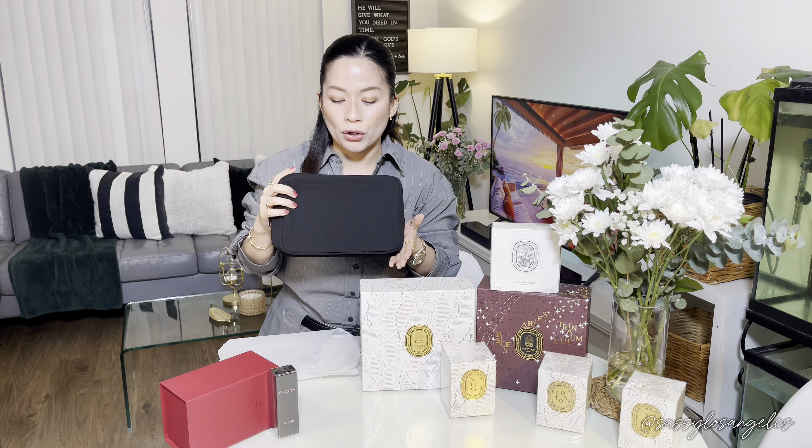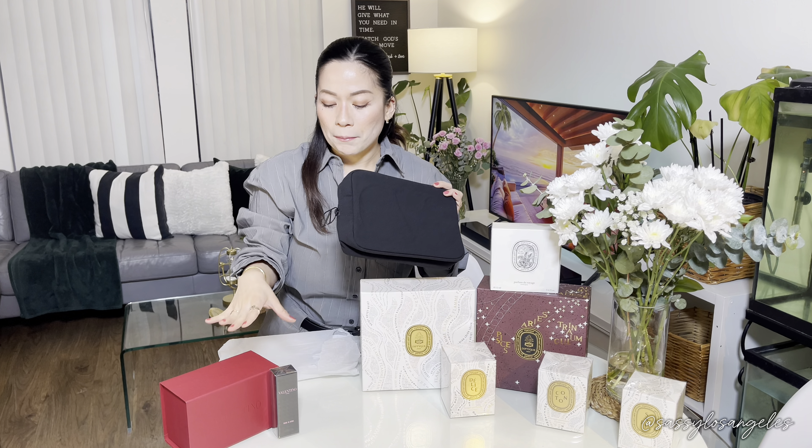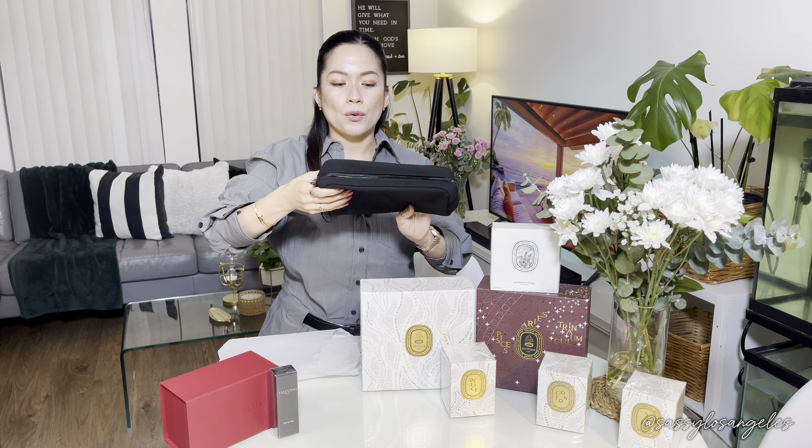This is from the Father's Day collection of 2024 — their Father's Day special promotion. I usually post in the community and from my short videos just to let you guys know what deals are out there. For this Valentino order, it was only $125 for my purchase, plus about two to three freebies that I got. So for $125, I got this really nice Father's Day pouch, which I'll give to my husband.